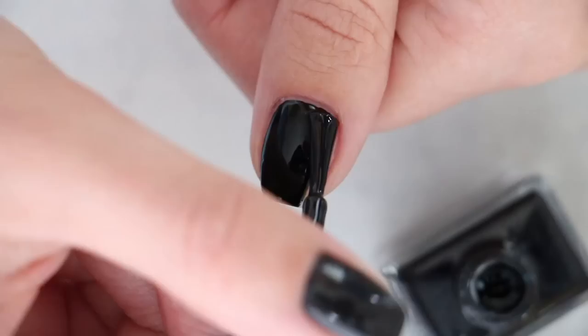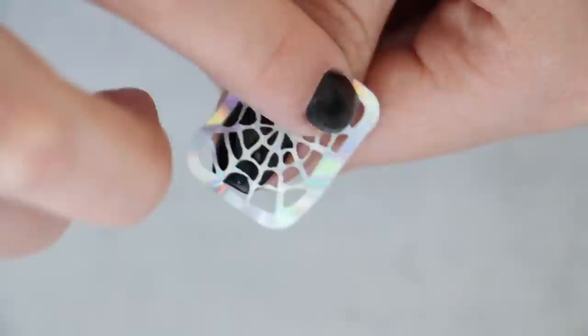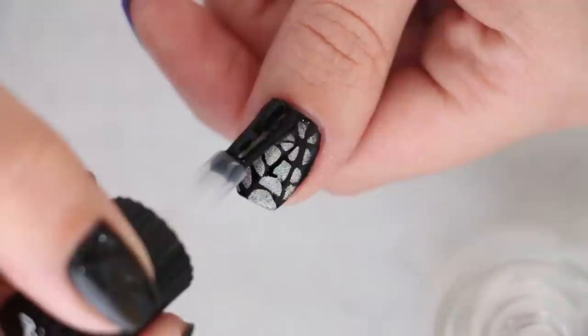Next, we're going to do a hollow spider web design. Begin by painting the nail solid black, then use a nail vinyl for the pattern, which is hollow as well. If you don't have any nail vinyls, you could also freehand this design. Add some holo nail polish over a sponge — it's not showing up well with the video lighting, but check out the thumbnail to see the rainbow holo magic much better. Sponge it on, peel the vinyl off, and voilà.